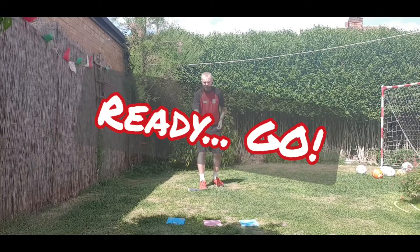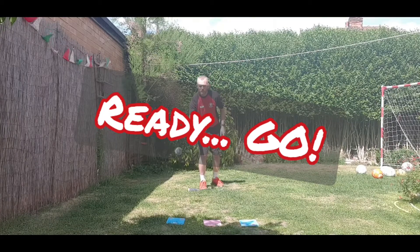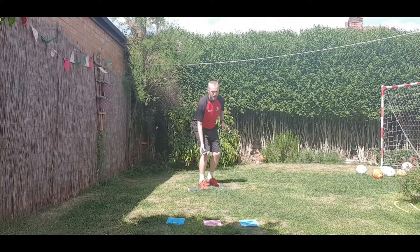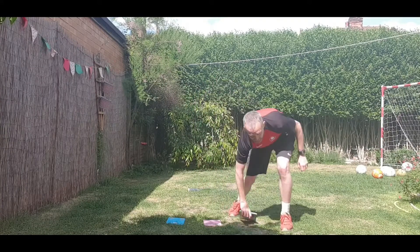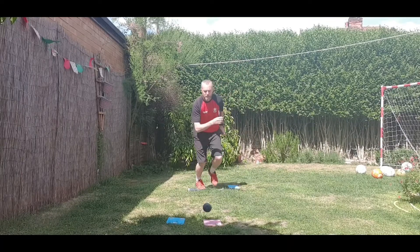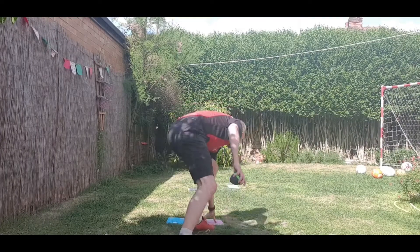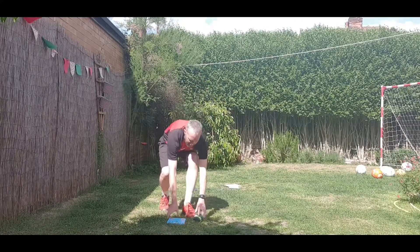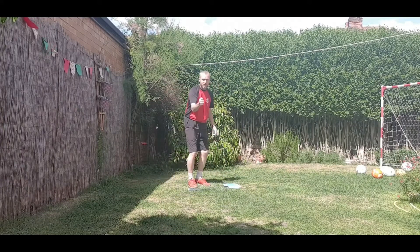I'm going to have a little go and see what happens. Ready, go. I missed that one so I can't pick that one up. I've hit it that time so I can collect that, put it down that line. I've got the second one — collect that as quickly as you can. Last one. Just hit the edge, back behind the line and stop the clock.